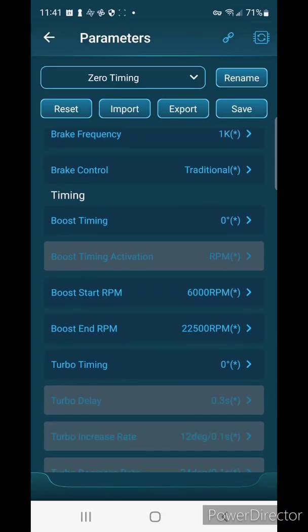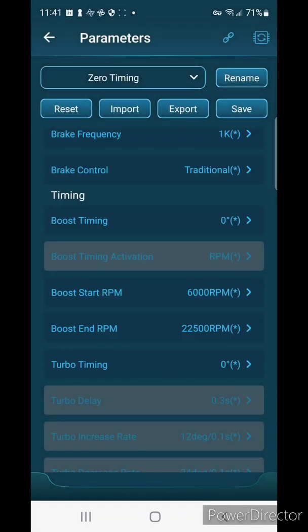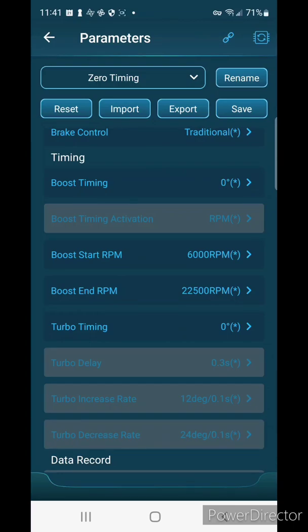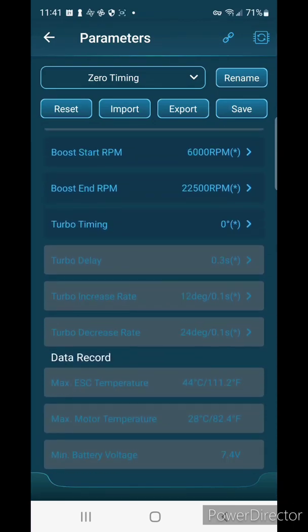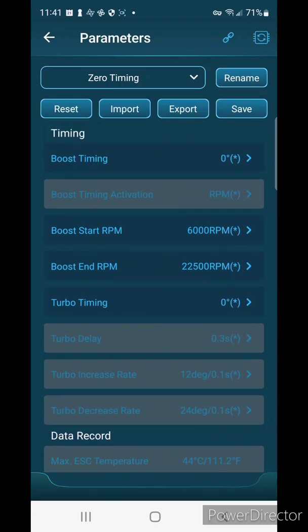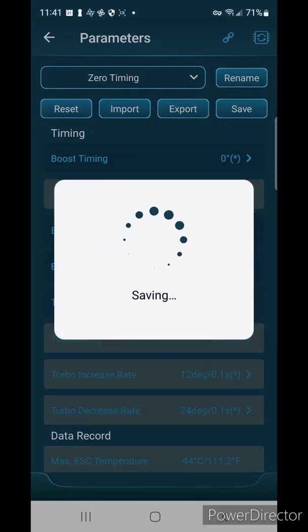Down here you can see the boost timing — for stock we're going to leave that alone. That's all the settings I'm going to use. We hit Save, confirm yes, and it loads the settings to your speed controller.